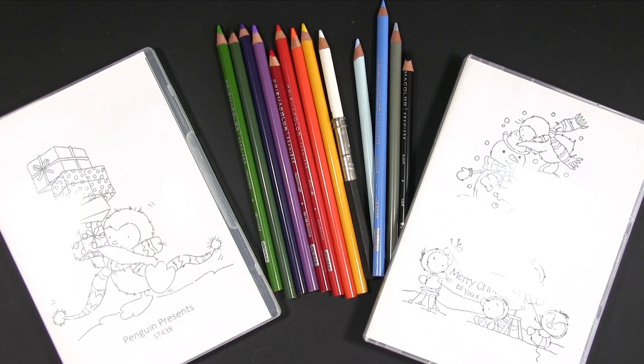Hi, it's Amanda here from Lollilu Crafts and today I have some Christmas cards using these gorgeous Lily of the Valley penguin stamps, and I'm going to be colouring using pencils on craft card.